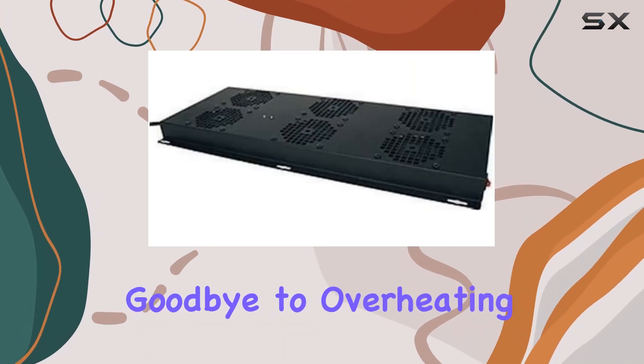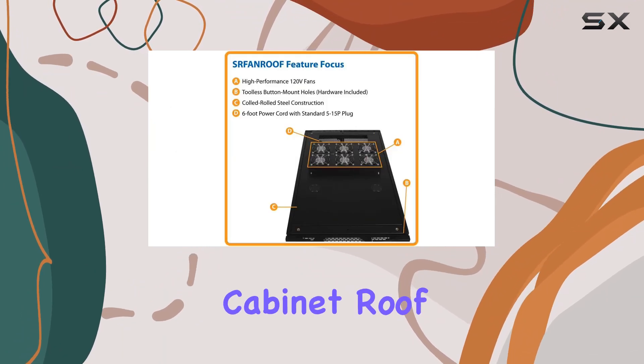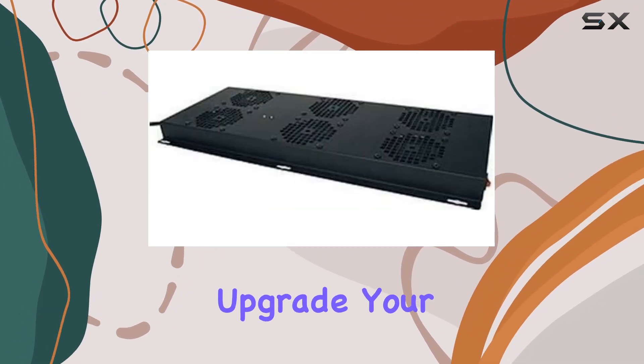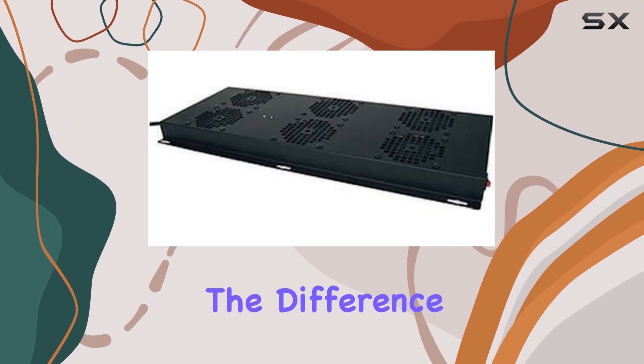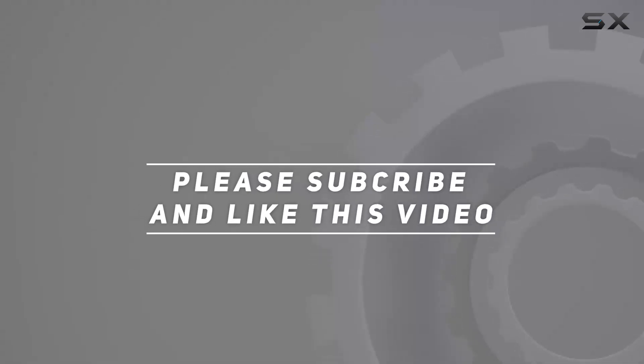Say goodbye to overheating problems and hello to reliable performance with the Trip Lights Fan Roof Rack Enclosure Cabinet Roof Mount Fan Panel. Upgrade your smart racks today and experience the difference. Check out the video description for updated pricing, and thank you for watching.